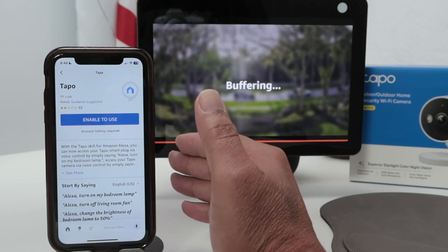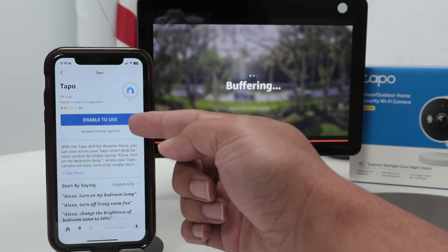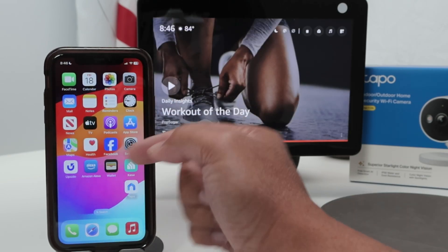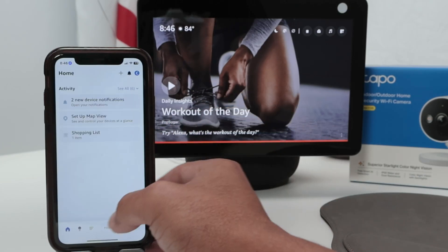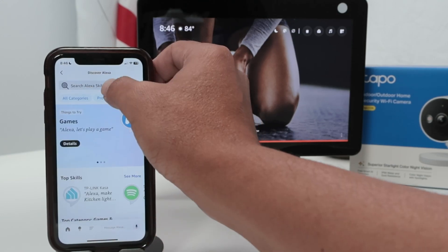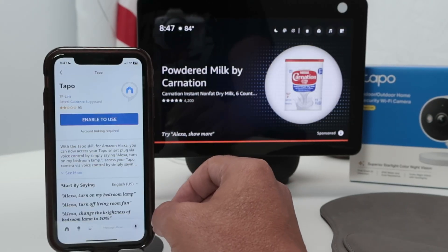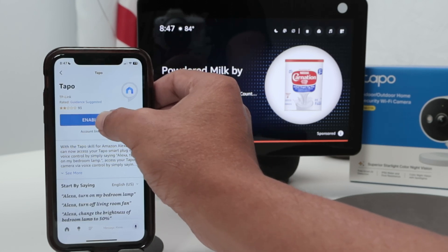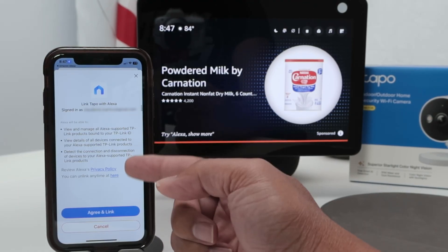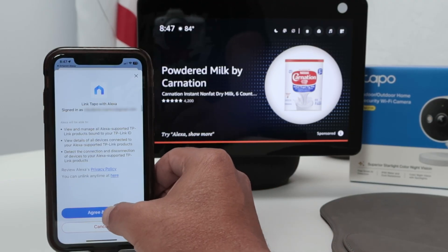The first time you get to this skill screen, you just need to enable to use. So again, come back to the Alexa app, look for Skills and Games, enter 'TAPO', find it, and just enable to use — pretty simple. Then here you need to connect to your app. It's going to ask you to connect, so you enter the password if needed, and then agree and link.